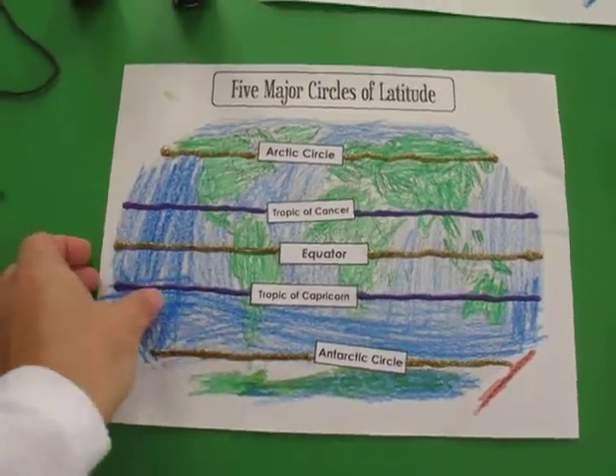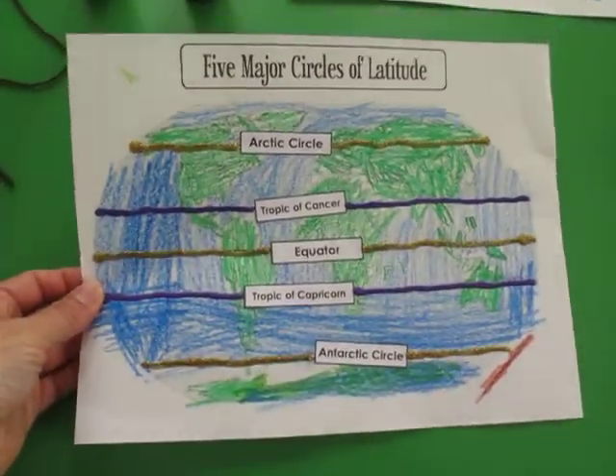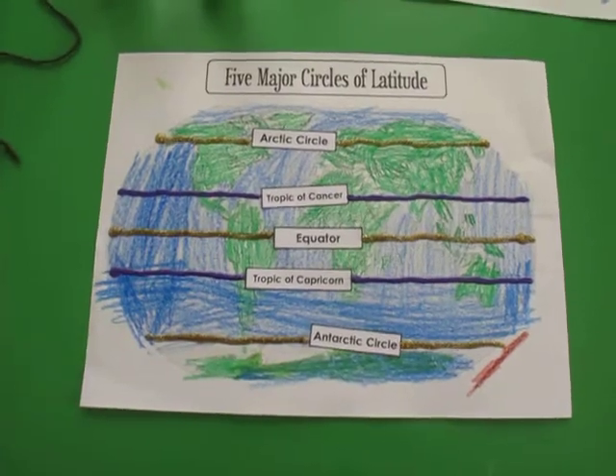I hope you guys can use it. Just go to thewiseness.com and download it over there, and I hope you guys can have fun with your kids. Thank you.